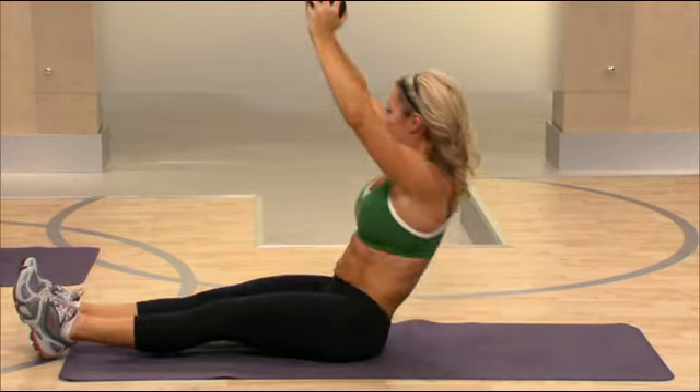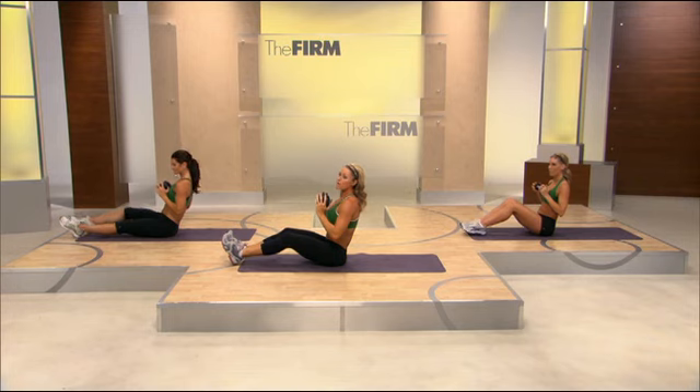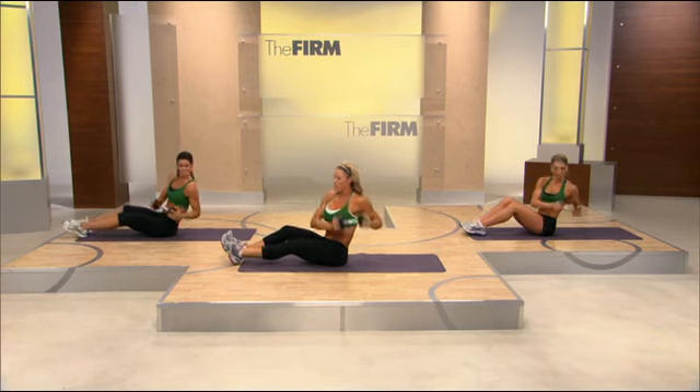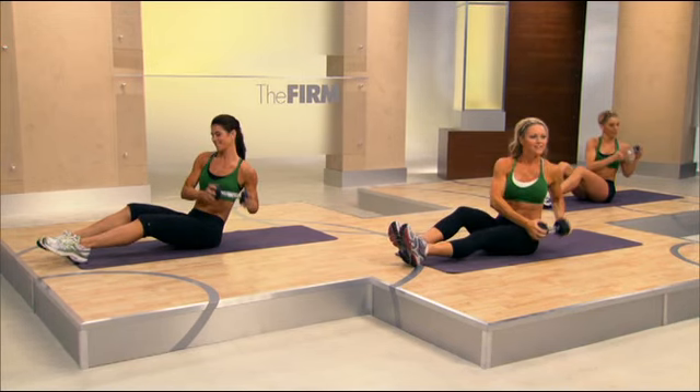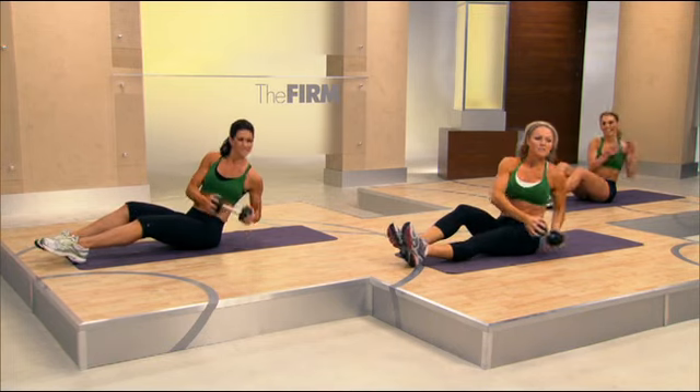Let's go ahead and take it up. Bring the weight to the chest. Roll the shoulders back. We're going to row front and back. Come on. Row. You've got four more. Place the weight off to the side.